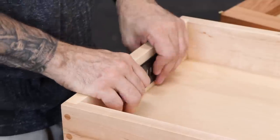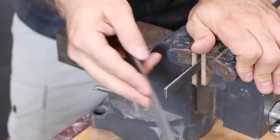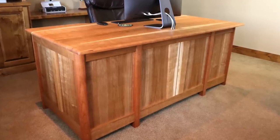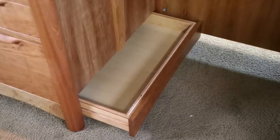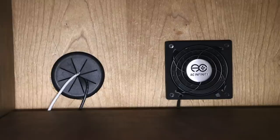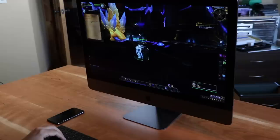Now I can install my electronics and cut my file hanger bars, then move this beast into the office. If you want more details on this build, you should definitely check out the Wood Whisperer Guild. I've got over 20 videos on this project alone showing you every detail from top to bottom, as well as a full set of plans and a SketchUp model. I'm there to help you along the way if you have trouble. This year we've also added a bunch of new instructors to the guild. Be sure to check that out.